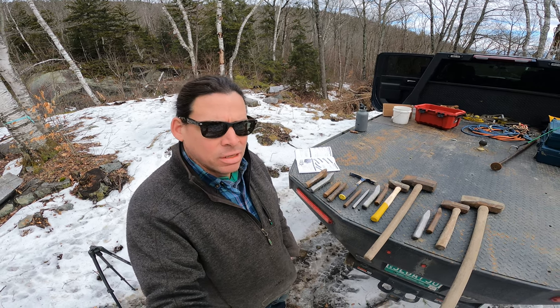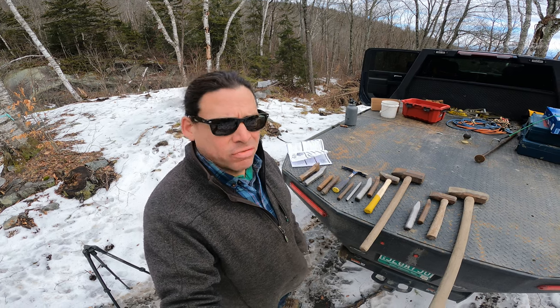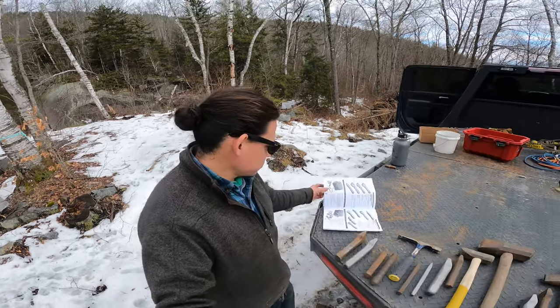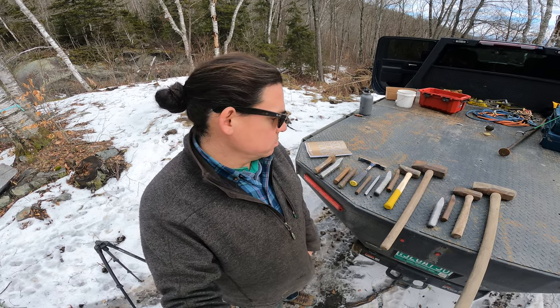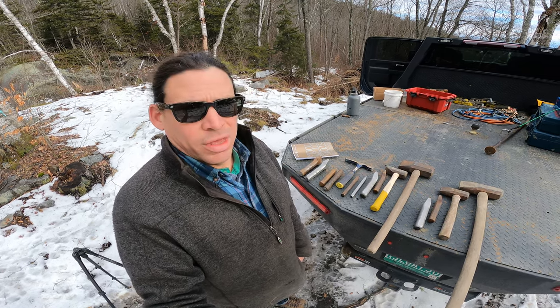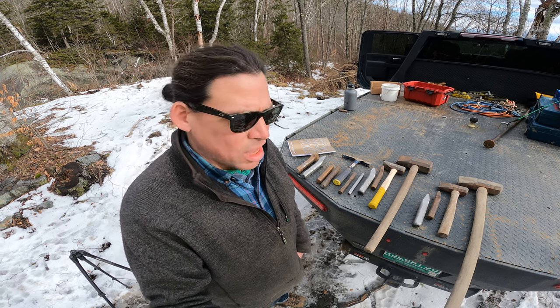I buy my tools exclusively from Trow and Holden. They've been supporting the granite industry for over 100 years, since 1890. They're a great company — I think they treat their employees really well because there's a lot of longevity and as a result a lot of institutional knowledge. The tools are very high quality and pretty expensive, but worth every cent. I won't mess around with cheaper steel tools — it's just not worth it.